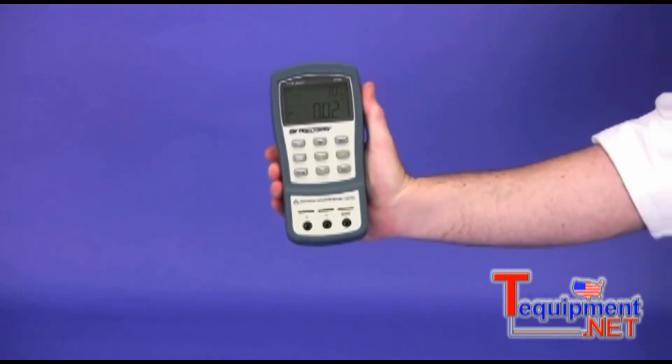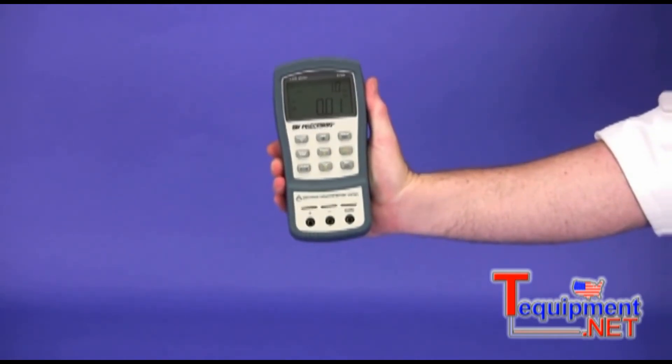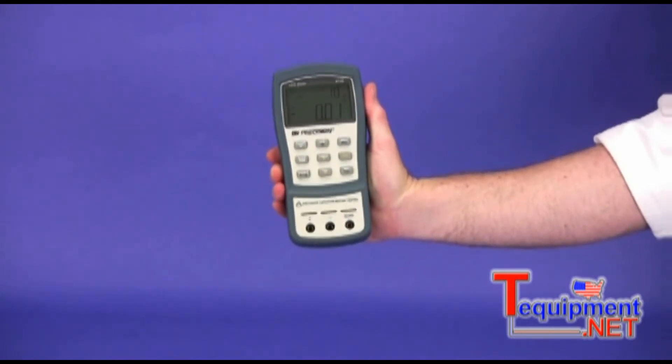The form factor of these meters was designed to fit comfortably in your hand. The tapered sides help to prevent the meter from slipping out of your hand and also allow for a larger screen size.